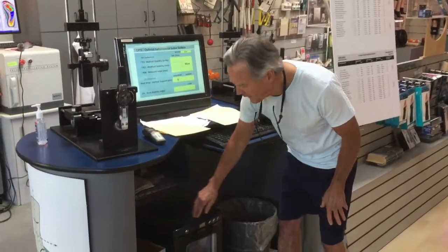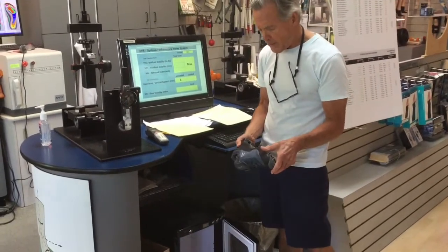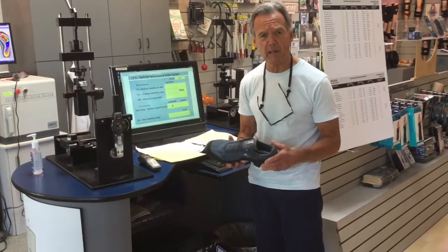The next step is we need to pull the shoe out of our incubator. We incubate the shoe to 75 degrees to conform with our database on all the shoes that we have tested.